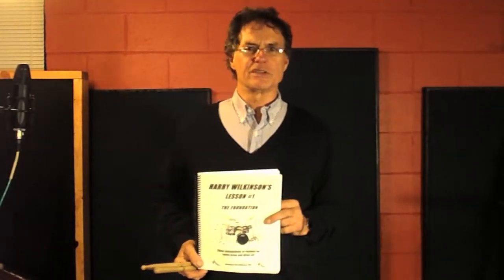Hello, once again, my name is Harry Wilkinson, and I'd like to talk to you about the double stroke roll, which goes into the buzz roll.